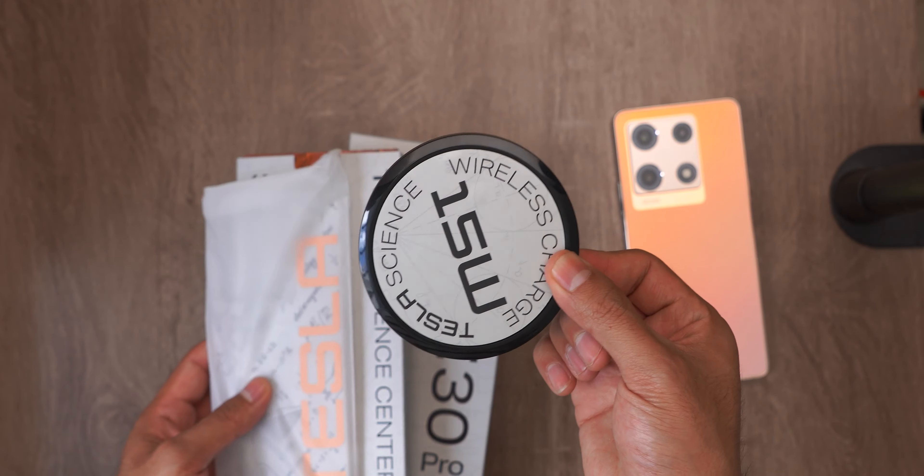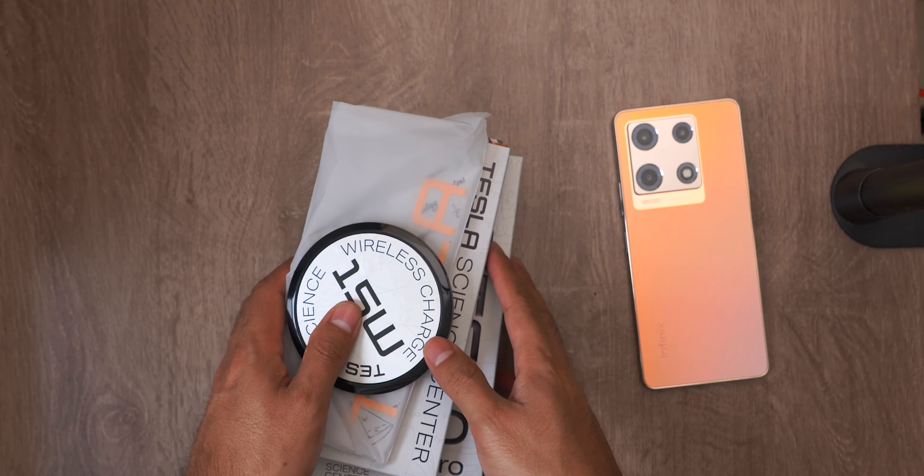By the way, I forgot to tell you that they include the wireless charger and another special Tesla case that is also rigid.